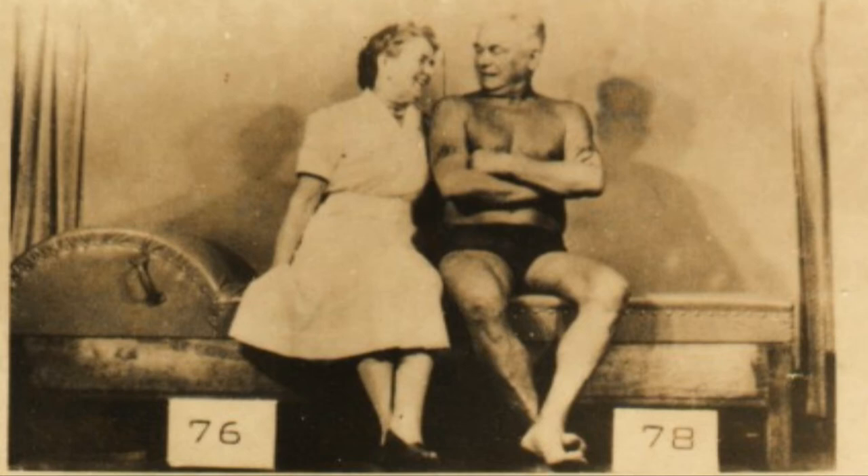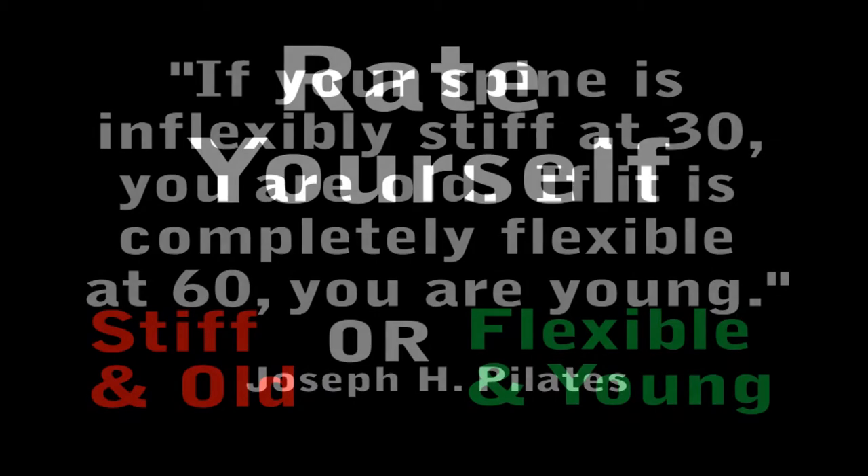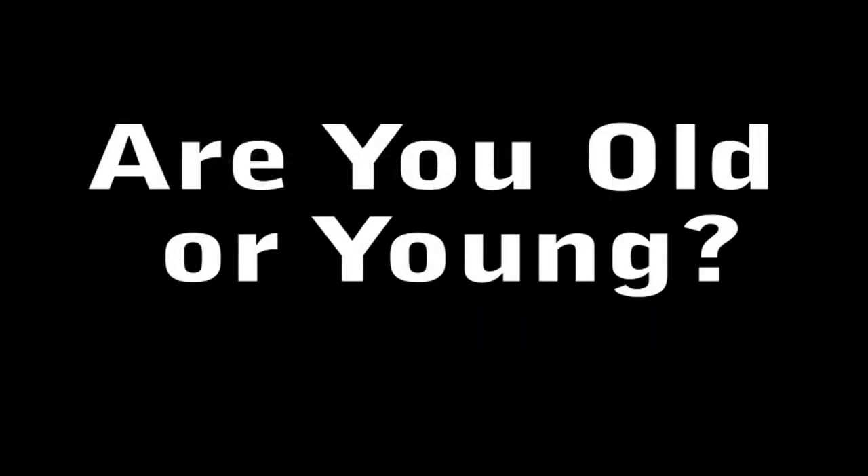Joseph Pilates had some very inspirational thoughts on maintaining good health. He said, if your spine is inflexibly stiff at 30, you are old. If it is completely flexible at 60, you are young. So where does your spine lay on this spectrum for measuring your youth and vitality? Are you old or are you young?